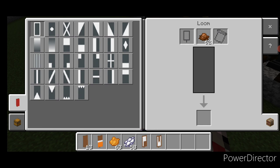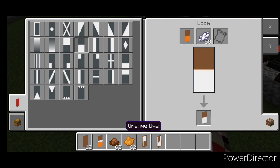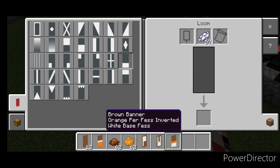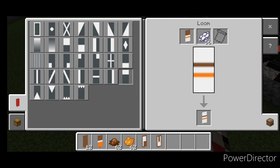Then we'll do a brown banner and orange dye again, and we're going to make the bottom half of it orange. Then go to white dye, put a horizontal stripe on the bottom, on the middle, and on the top — so it looks like that.